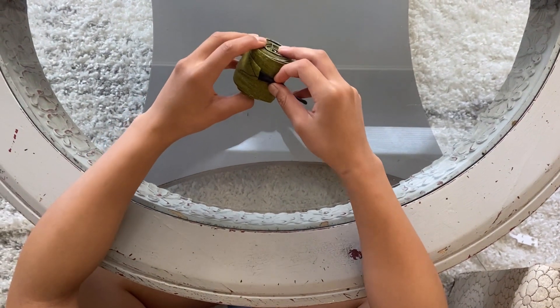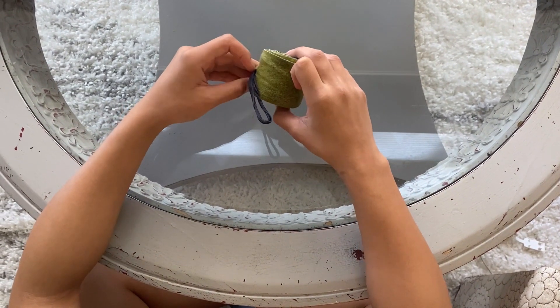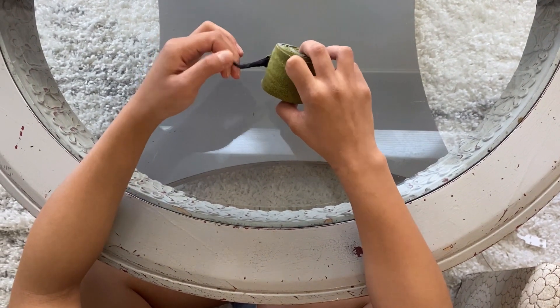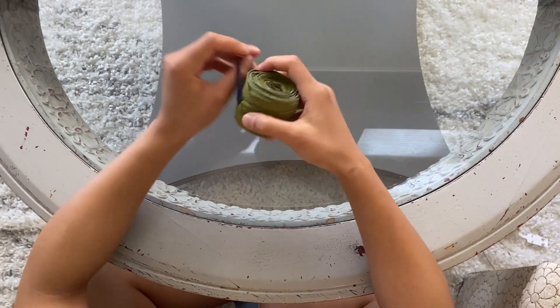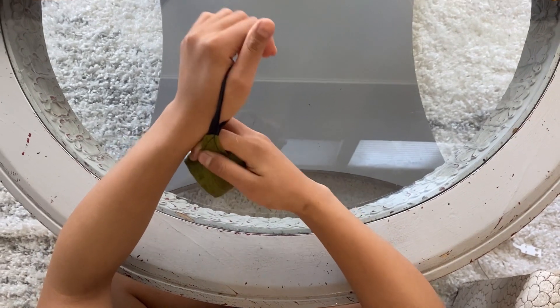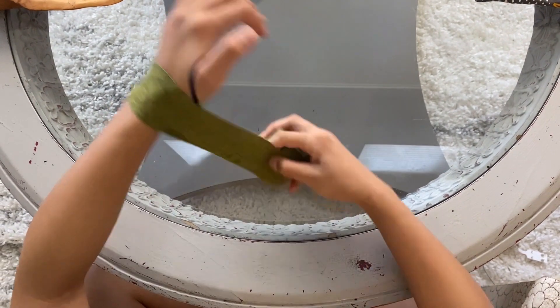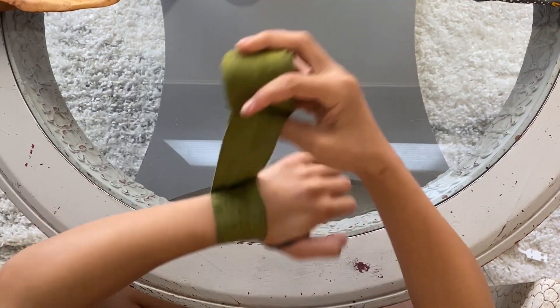It's not really a traditional way of wrapping hands, but this is how I've been doing it ever since I started Muay Thai. 13 years later, it's never given me any problems. So we'll go straight to it. I like to start with the thumb loop through the thumb, and we're going to go around the wrist three times: one, two, three.